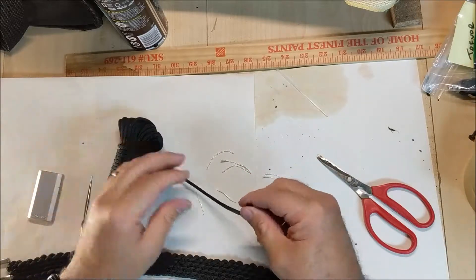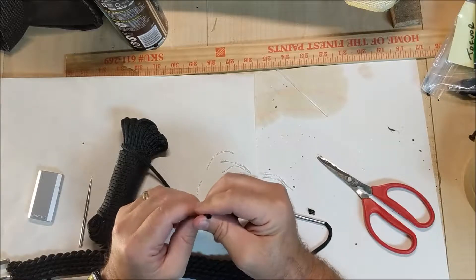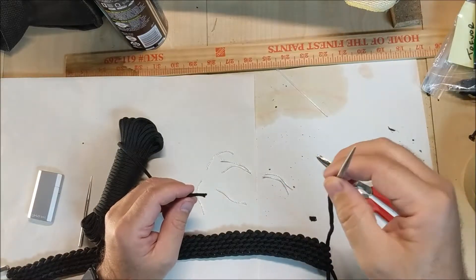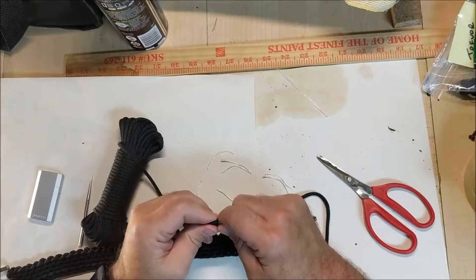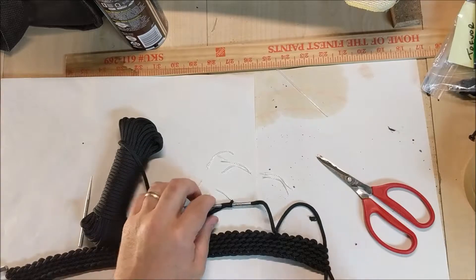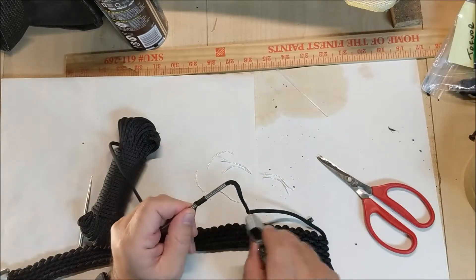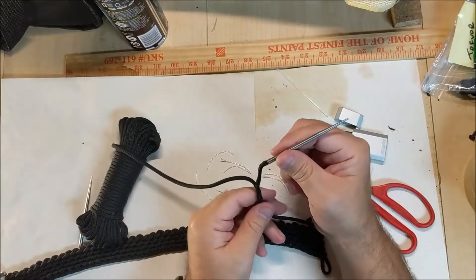Then I'm going to stretch it back so I can get in there. For the first piece, I'm going to take my fid, which I already have connected up to the belt end, run it in and come out through this side. I want to seal this so it doesn't start to fray and fall apart, so I'm going to melt the ends.